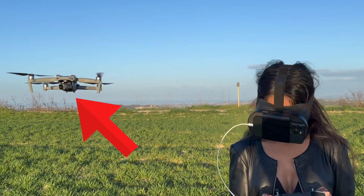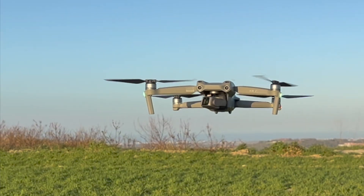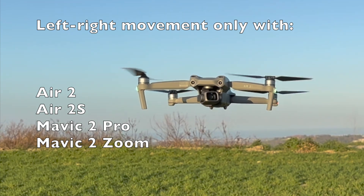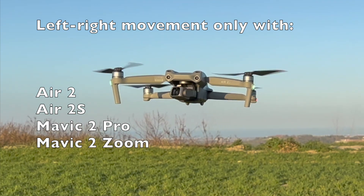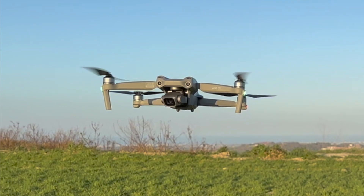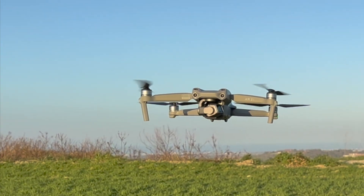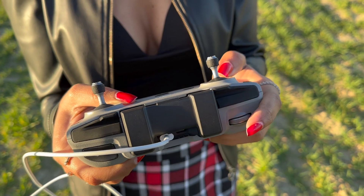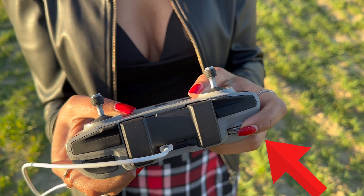Further information on head tracking: the only drones that can use head tracking to move the gimbal left and right are the Mavic Air 2, Air 2S, and Mavic 2 series. Other drones supported by Maven, such as the Mavic Mini and Mini 2, can only control the camera up and down. Manually moving the gimbal will automatically disable head tracking.